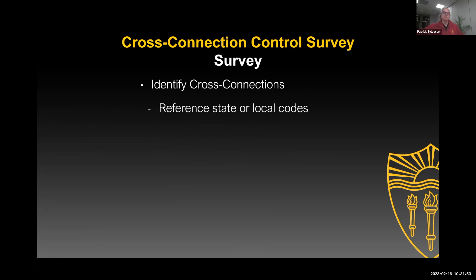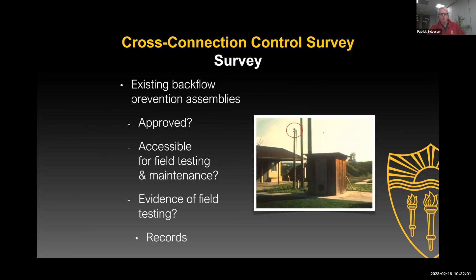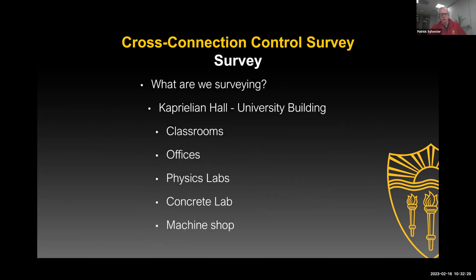You identify the cross-connections, reference any state or local codes, and then you'll make your report. If you find backflow preventers there, first of all, are they approved? Can you get to them? Have they been field-tested, and do they have records of the field tests? That would be information you'd want. You may already know that — you may have five assemblies already in your system — but if it's the first time you've been there, you need to ask for that information.